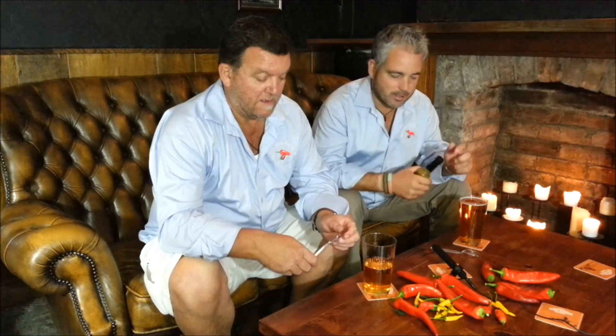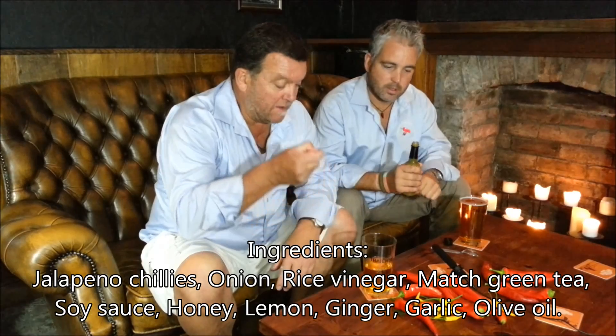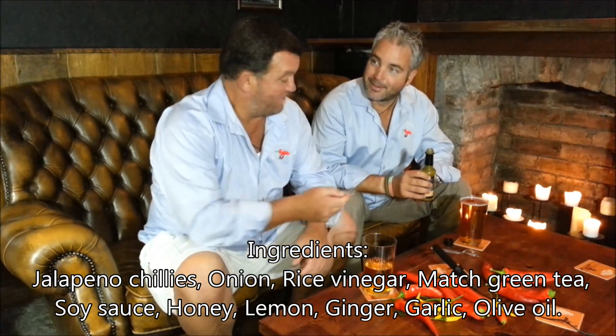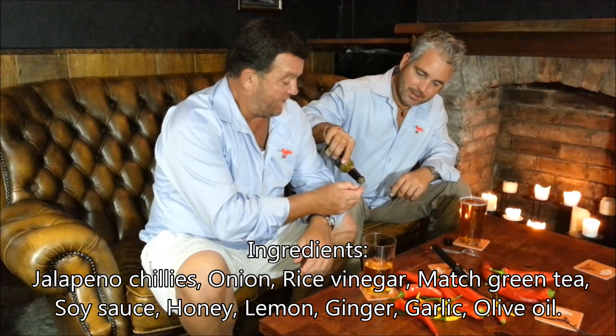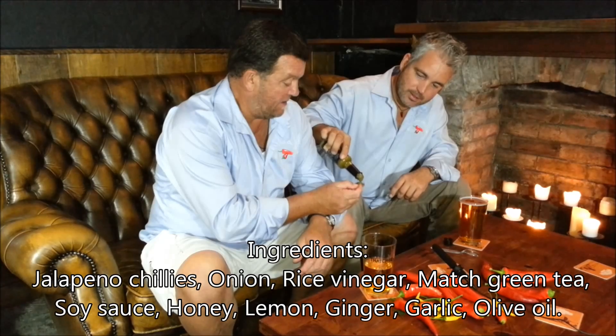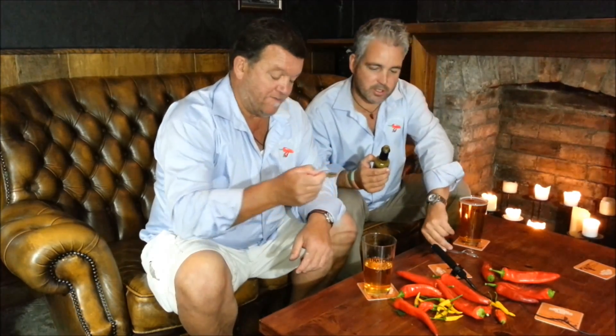We're going to try this one — I haven't tried it, so let's crack on. The ingredients will be up as normal; we'll get those up for you. The top is still on — there we go. It's quite a good consistency there, nice pouring consistency.